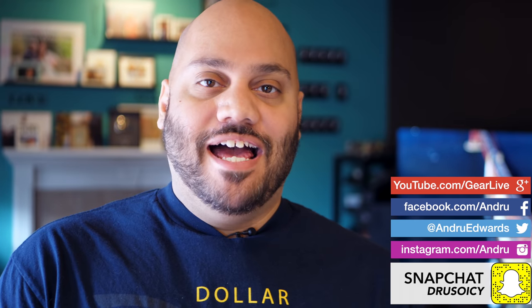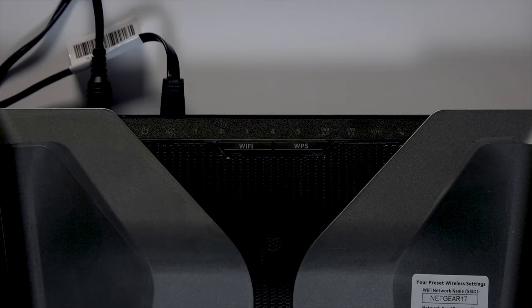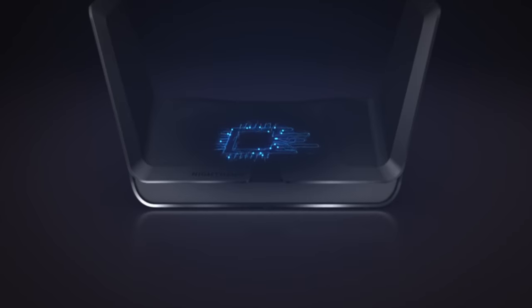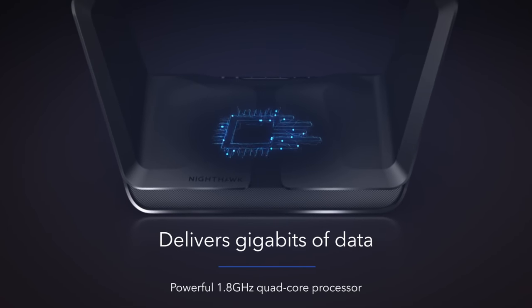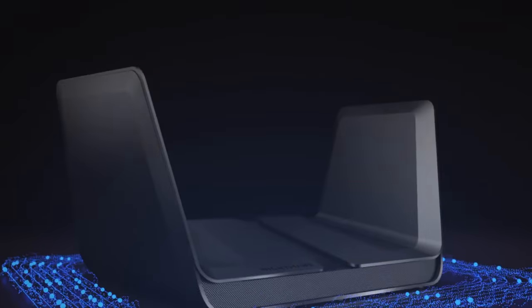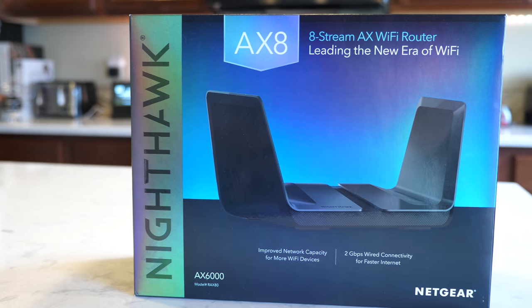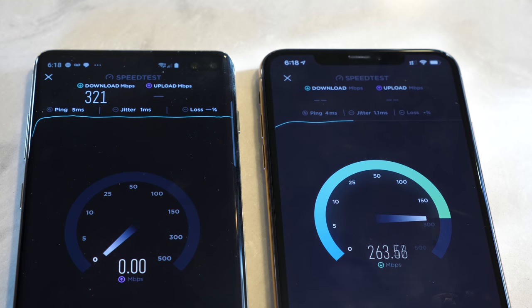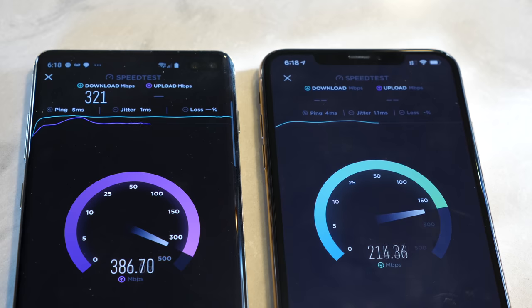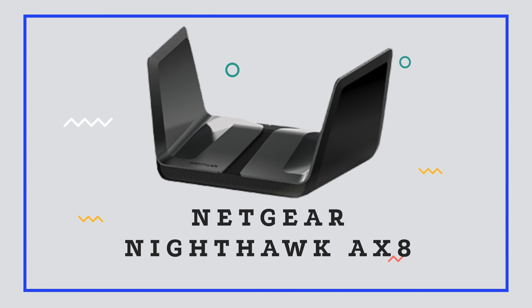I'm Andrew Edwards, and you're watching Gear Live. The next generation of home Wi-Fi is upon us with the release of Wi-Fi 6. Netgear's new Nighthawk AX8 router is here to bring you into the new age of faster and more consistent Wi-Fi speeds with all the benefits that Wi-Fi 6 has to offer. In this episode, I tell you all about the Netgear Nighthawk AX8, and why you might wanna throw your current router away and upgrade to this.